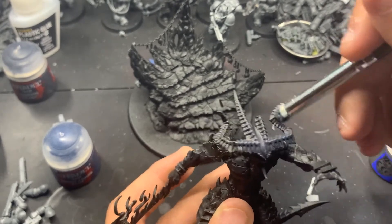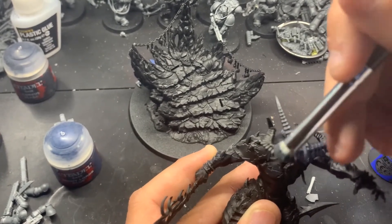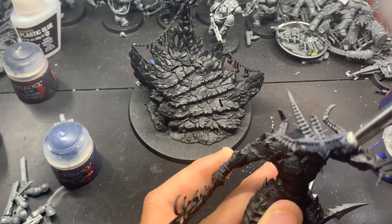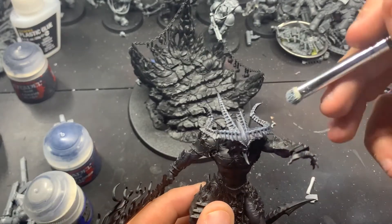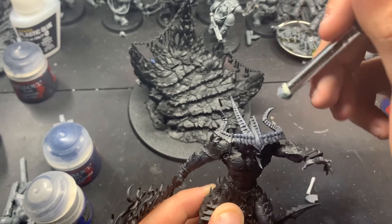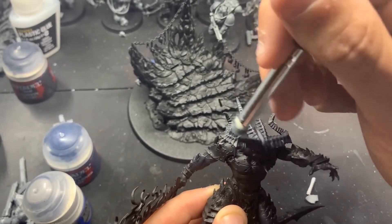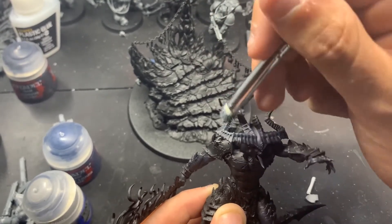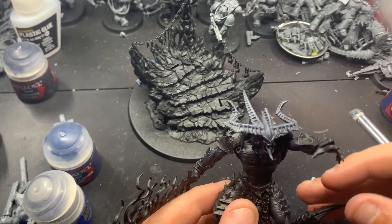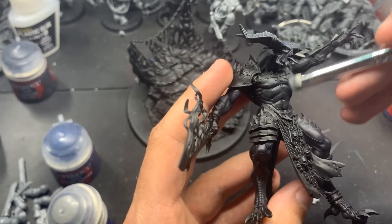Now what I'm actually doing is coming in with Eshing Gray on his horns, because I don't want his horns to just be blue - I want a little more color. Eshing Gray does have a bit of blue pigment in there, so it'll fit with the rest of the paint scheme, but it's just a little bit of difference. And now we're coming in with just a little bit of Dawnstone to highlight the tips of the horns and the raised edges. You'll see in the next segment - I ended up coming in with Dawnstone on the skin as well. I was going to just leave it with the Night Lords Blue, but I felt like I needed another color in some of the raised areas.